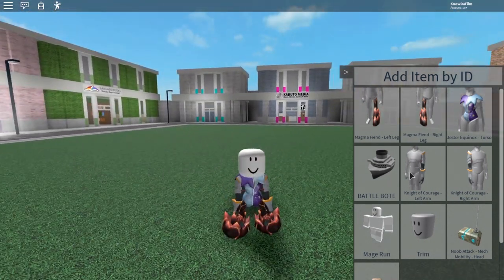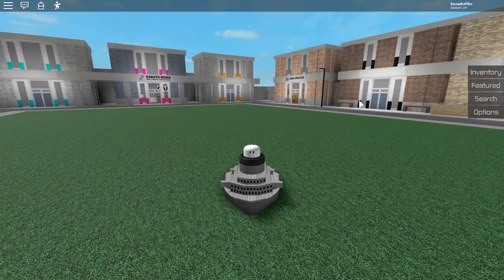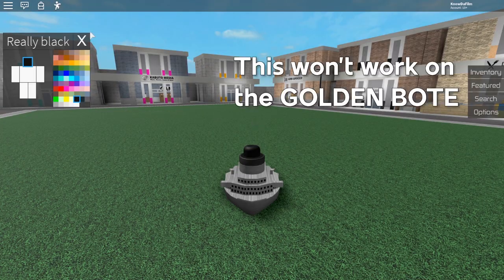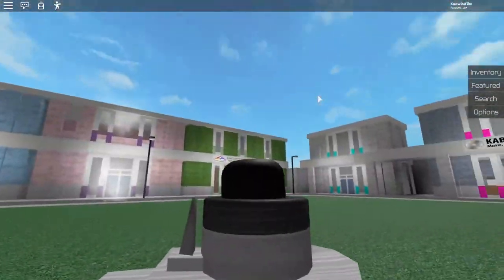Once everything is equipped you'll need your boat, and now we are basically fitting inside of it. One thing you may have noticed is that your head sticks out. A really cool thing is that you can change the colour of your head to really black and now it blends in — that's a free way to make it blend in.